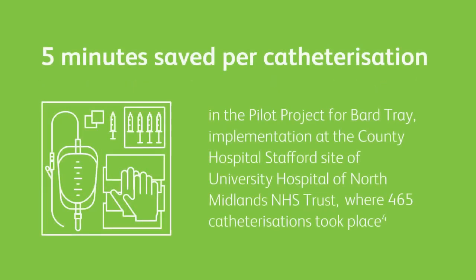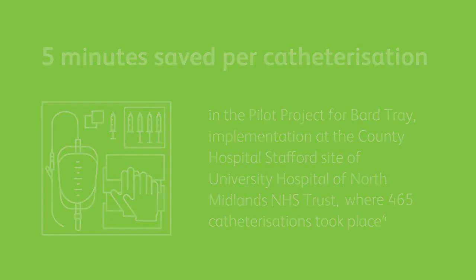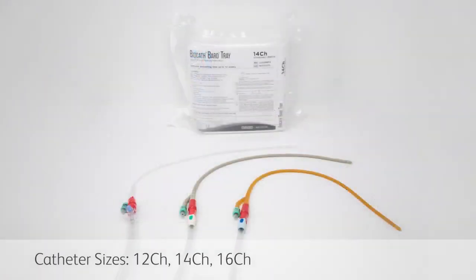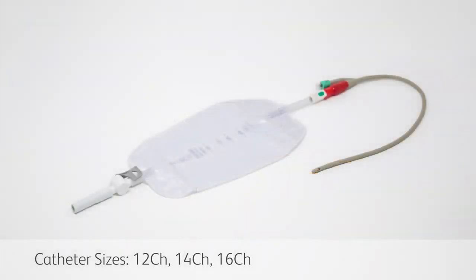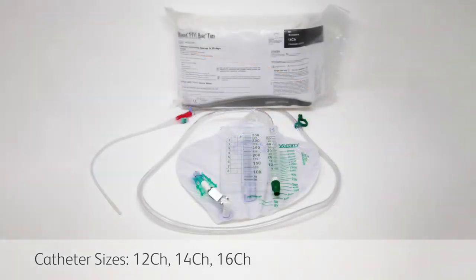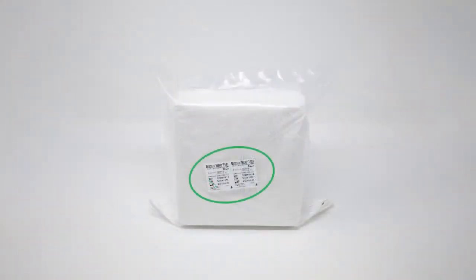It has been calculated that a saving of 5 minutes per catheterisation preparation could be achieved when using the BARD tray compared to using separate items. The BARD tray is available in various configurations with different catheter types for long and short term use, all pre-connected to a selection of drainage bag options including a urine meter. All trays have two stickers displaying the type and size of catheter and collection system. These can be placed on relevant clinical documentation for compliance purposes and in the patient catheter passport.